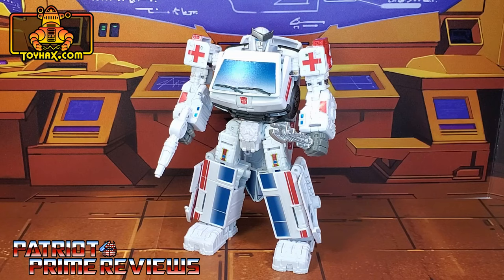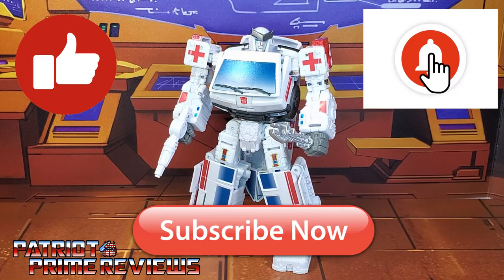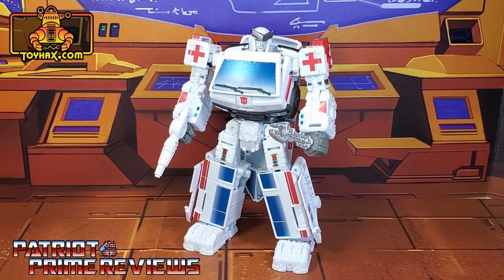Now guys, if you enjoyed the video, don't forget to like, don't forget to subscribe, and don't forget to click that bell icon to get notified when I upload new reviews. Once again, this is Patriot Prime, signing out.